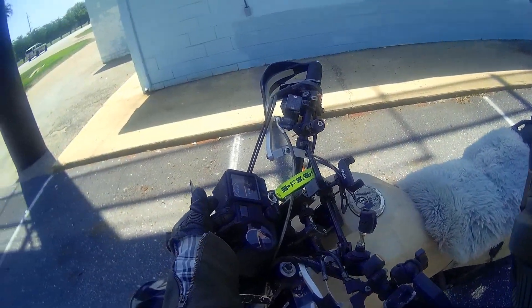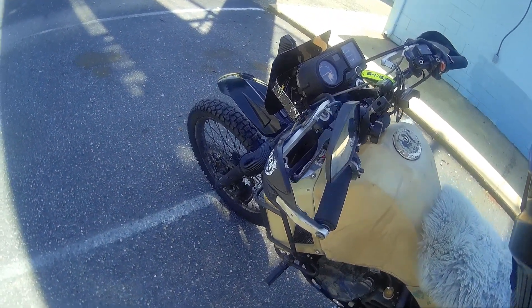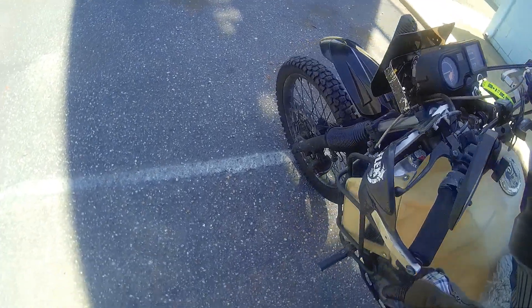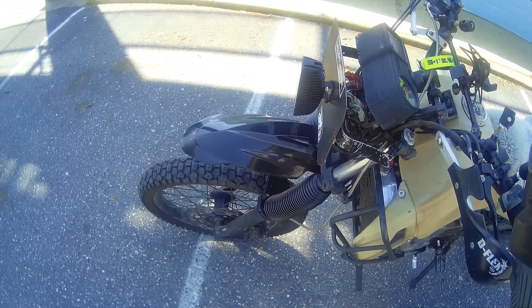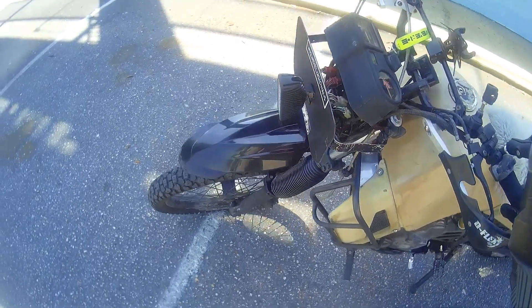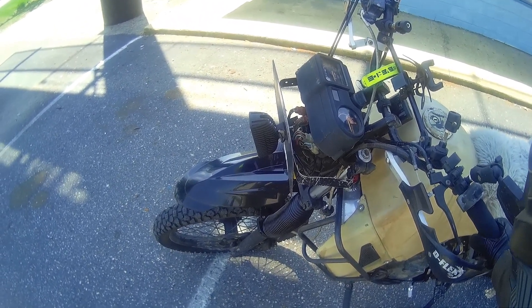I'm debating on a few things for this thing. I'm debating on a Trail Tech to get rid of all this. I've been debating for a long time about the big IMS tank — the 6.6 gallon, which actually holds 7 gallons once you get it. But the IMS tank gets rid of all this, and I don't believe you can use the Happy Trail crash bars with it. The bars do their job fine, but they would not work with this radiator — I had to do some adjusting. And even with the stock radiator, you couldn't get the stock radiator cap off the factory radiator with these crash bars, which is poor design in my opinion.